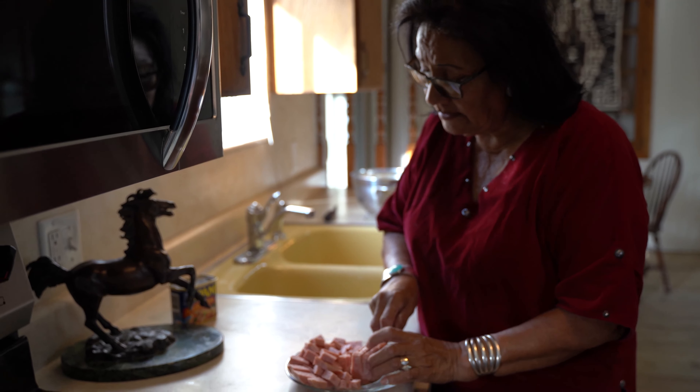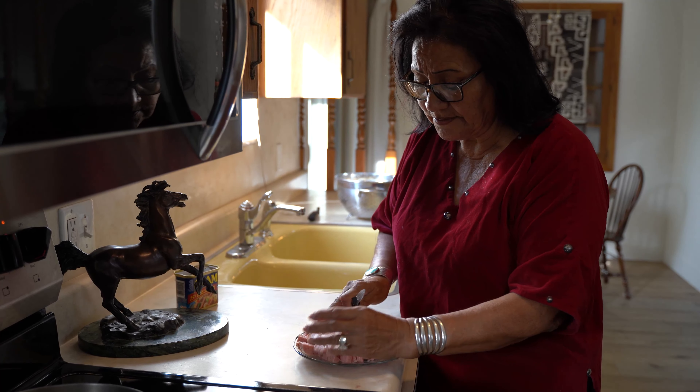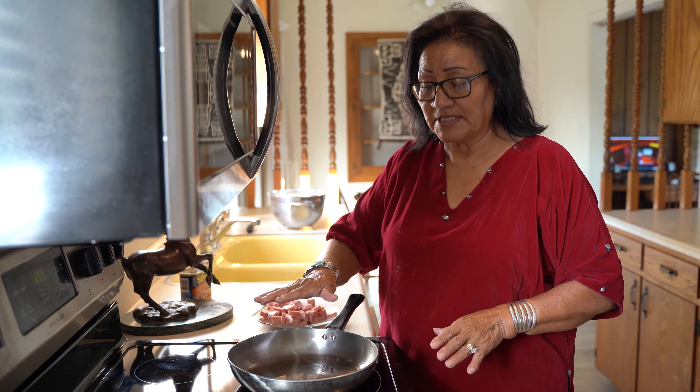I am slicing the Spam. I have already sliced it one way and then I slice it again. This is a good size — they are diced pretty good, a good bite size. The first step to making the Spam and potatoes...